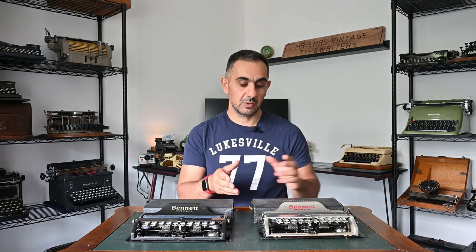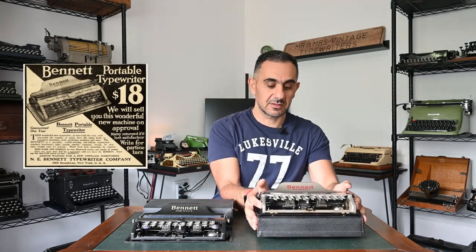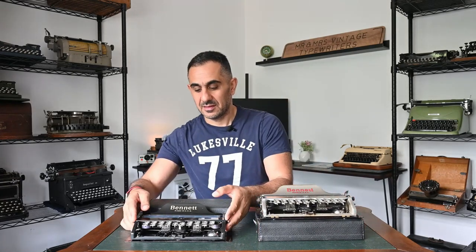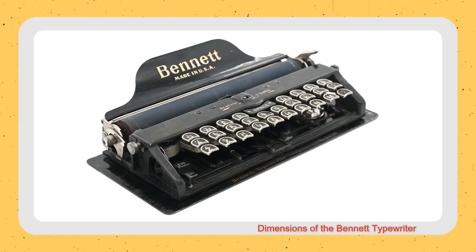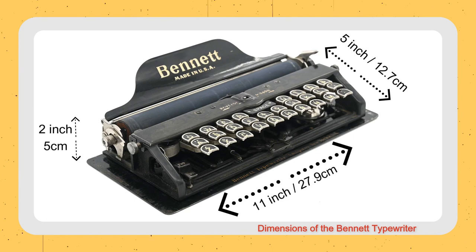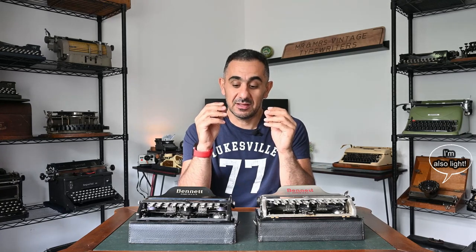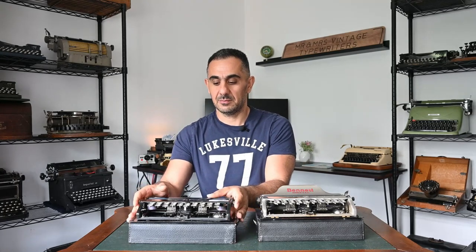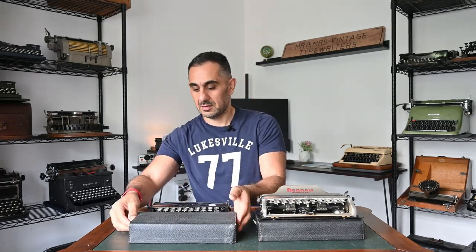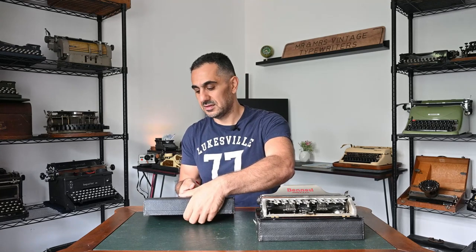As per their advertisement manual, Bennett typewriters were sold for $18, which is around $500 in today's money, and were advertised as portable and efficient. Talking about portability, their size was 11 inches by 5 inches by 2 inches, and it weighed only four and a half pounds. A lot of people mentioned it was like a portable pocket typewriter — you can just fold the paper table and fit back the cover, and that's it.